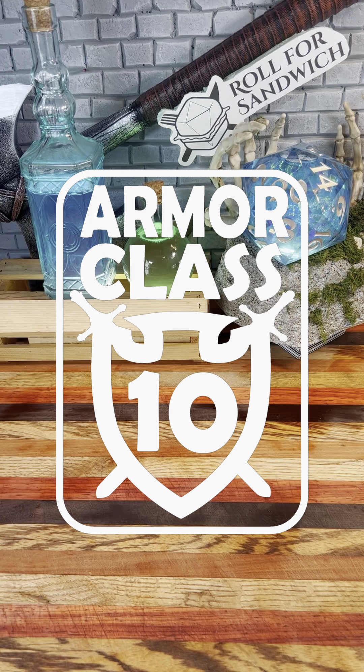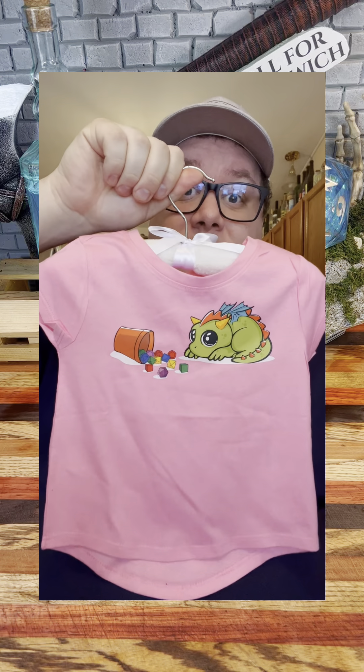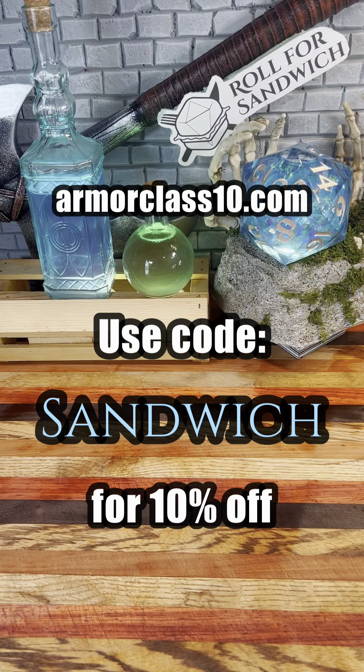Today's episode of Roll for Sandwich is sponsored by Armor Class 10. Odds are, if you've seen me wearing a cool TTRPG-related shirt on the show, it's from Armor Class 10. They have a large selection of short and long-sleeved shirts, hoodies, boxers, and even kids' clothes. Head to armorclass10.com to snag one of these designs for yourself and use code SANDWICH for 10% off your purchase.